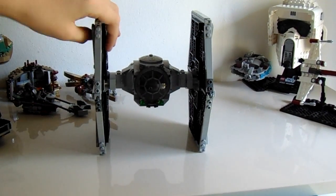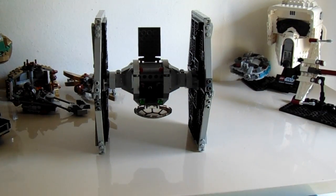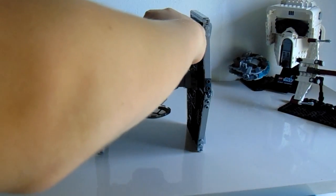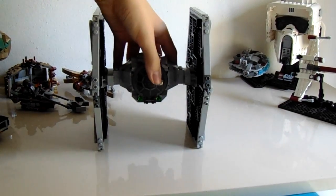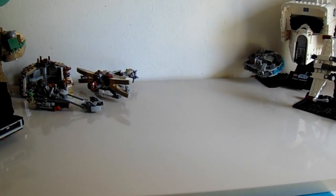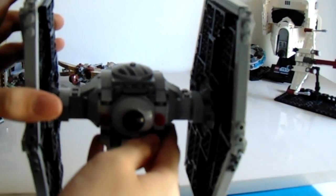The features of this set are not the best, but there are two main ones. You can open up the cockpit and place your Tie Fighter pilot in it, then close it up. You just got to make sure to get them nice and squeezed in there, then you can close that up tight and fly around. They also give you a spare spring-loaded shooter, and you can reload your missiles and fire again. I'll show you how it works.